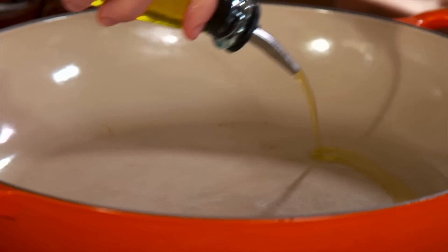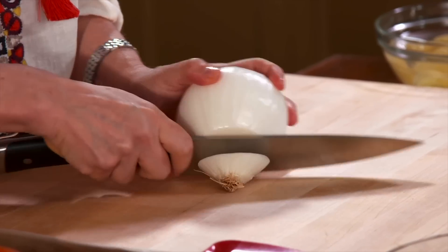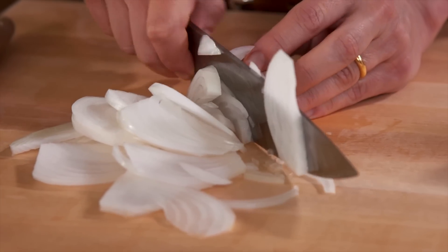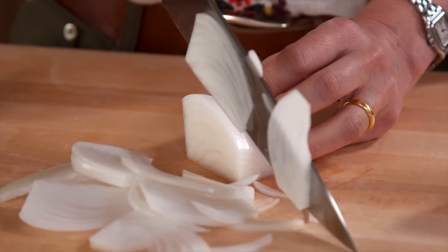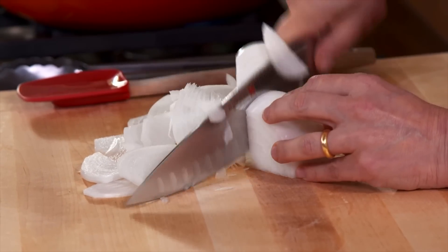I'm turning my heat on over medium heat. I'm going to add my olive oil and then I'm going to cut one onion and sliver it. You know, Mexico and Spain go a long way back. Spanish conquered Mexico and then Mexico fought really hard for independence. And today, Spain and Mexico shall meet again.